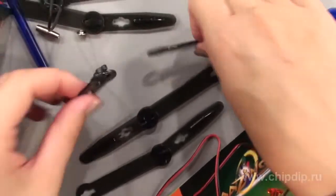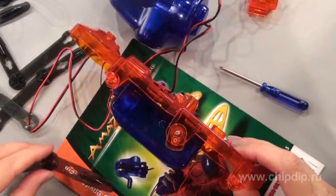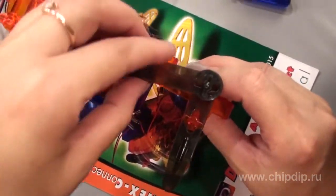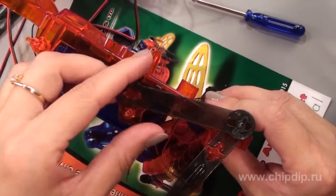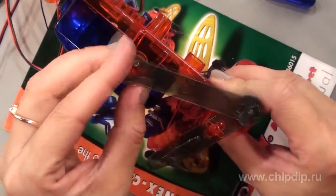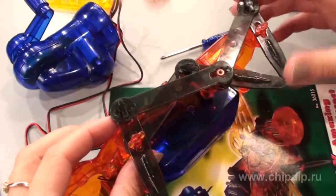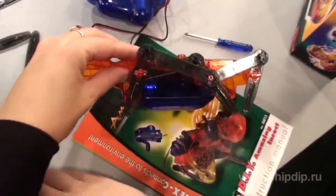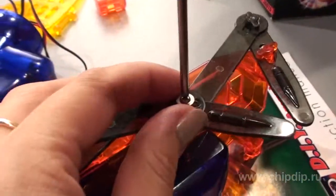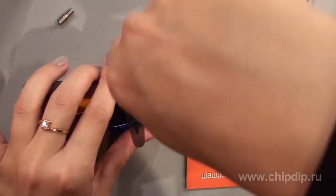Now we'll assemble the six pairs of legs and the bridges. Place the bridges onto the front edge of the trunk using the middle openings. Turn slightly and place the bridge onto the pin of the bushing. Fix it with the screw. Repeat the process for the other side of the robot.